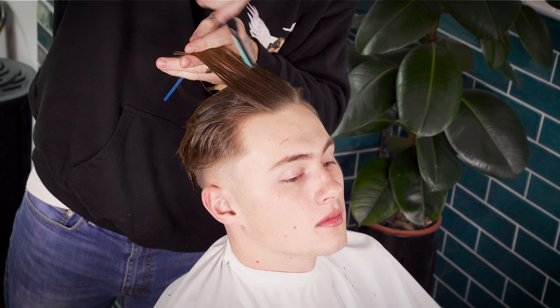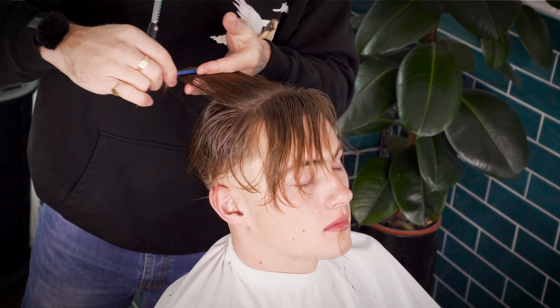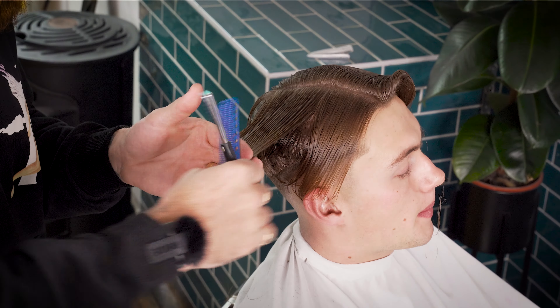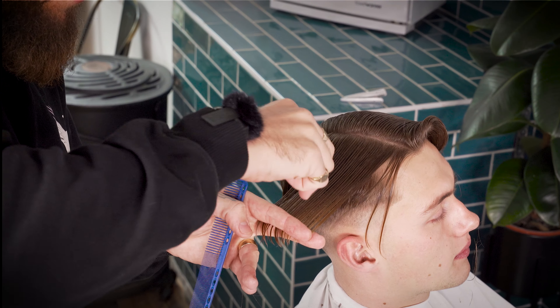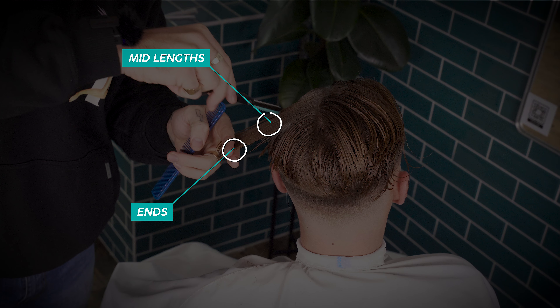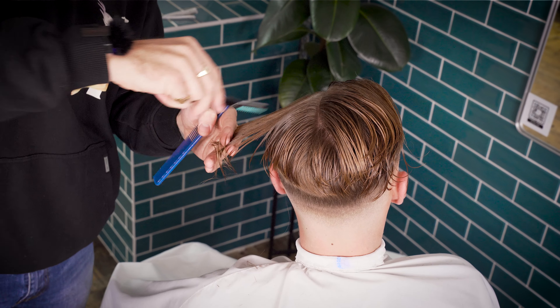Recline your client back and take vertical sections from front to back, each time isolating the panel that you've just cut, as we don't want to over-texture. Pull the hair with maximum tension, hold your razor at 90 degrees, and use the corner of your blade to slice into the hair shaft. When using the razor, we're aiming for the mid-lengths and ends, but stay away from the root. Section the sides of the hair and repeat this process for both sides.